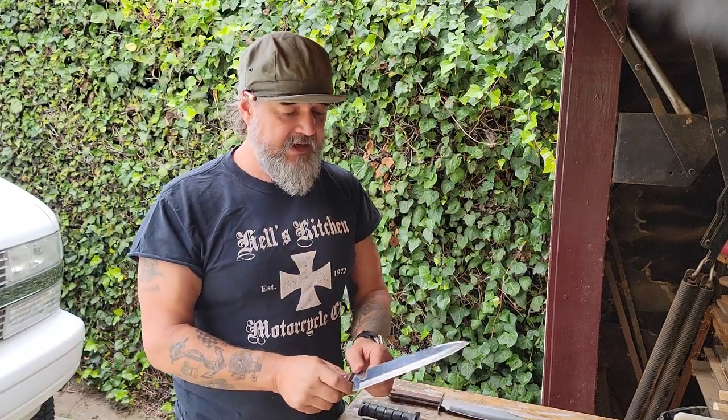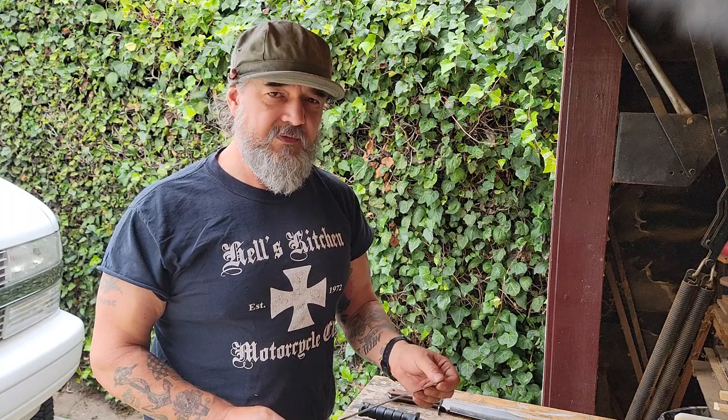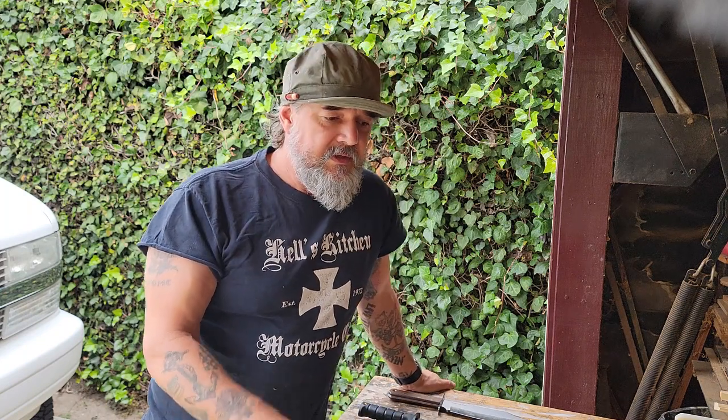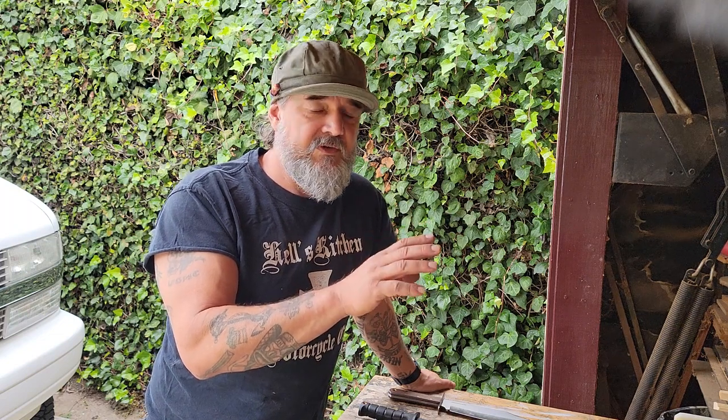This knife right here — just a standard kitchen knife — actually fits the parameters of what his brother, I think his name was Rezin Bowie, described. He said it had a 9-inch blade, which is what this is, and that's it. No cross guard, nothing. There's a pretty good chance it was much thicker than this. I'm going to put a link in the description to a guy — an older video — who goes to knife shows and has a knife that absolutely belonged to Jim Bowie.